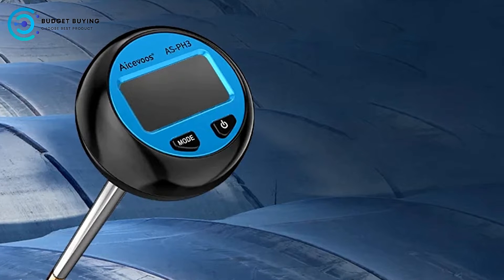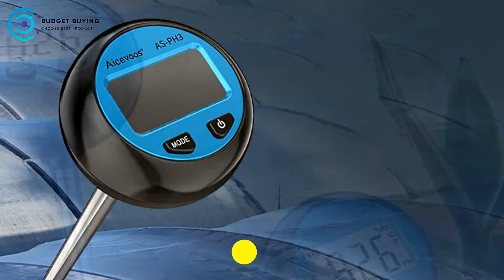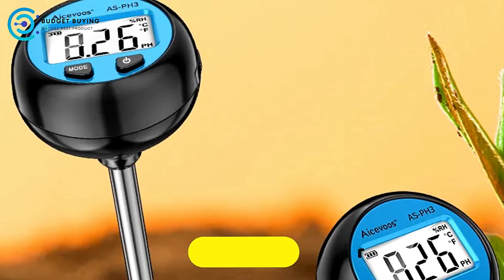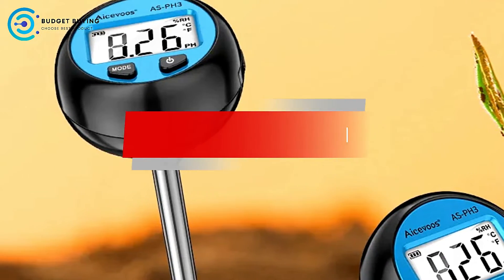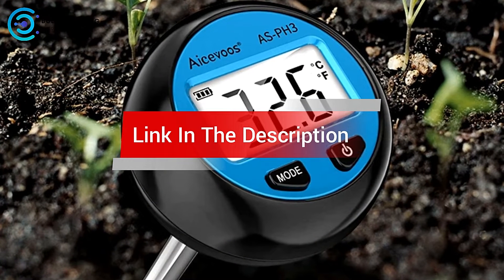Are you looking for the best digital soil tester? In this video, we cover the top 5 best digital soil testers on the market today. We'll consider their product features and values. If you want more information and updates on the products mentioned, check the links in the description.